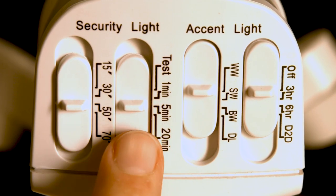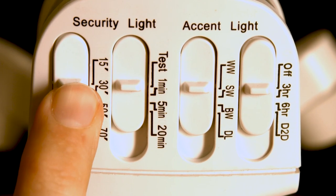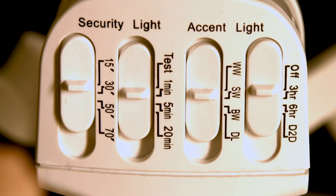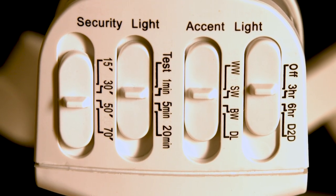Set the security light on-time switch to test and sensitivity distance at 15 feet. In test mode, the security light remains on for four seconds when no motion is detected. To determine the area covered by your motion sensor, walk in an arc across the front of the sensor until the light turns on, then stop walking until the light turns off. Repeat the process and extend your arc to establish the limits of your detection zone. If necessary, adjust the sensitivity distance switch and position of the sensor to cover your desired area.